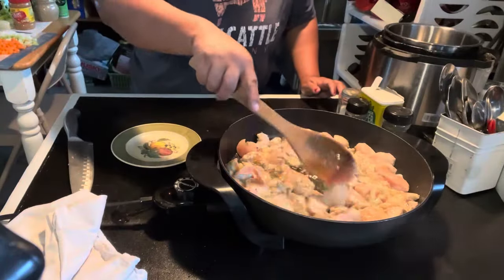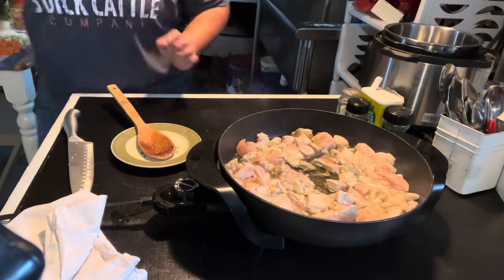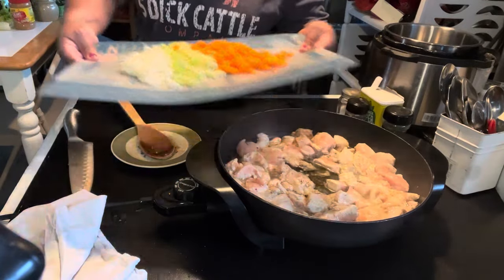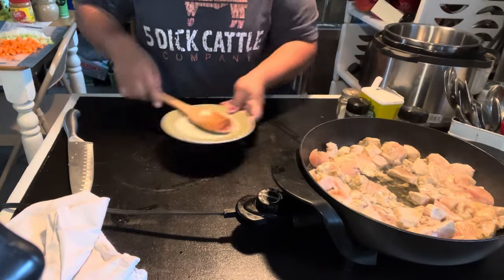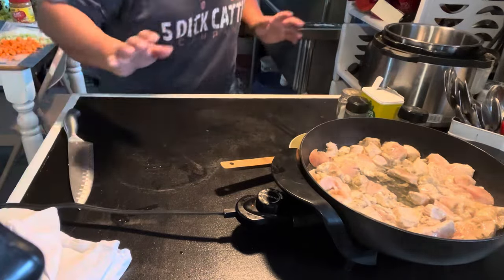All right, you guys. While this chicken is cooking and I've already got all of the vegetables chopped up, I'm going to go ahead and start on something else. I'm going to make — I saw a recipe for PB&J breakfast bars and I'm so excited, oat bars, I'm so excited to try it.